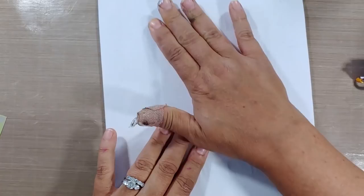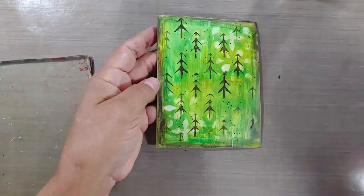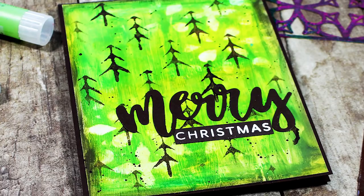Just throw a piece of copy paper over that, burnish the back, and you're good to go. That copy paper pulled up the rest of the medium from the gel plate and you can see it has a real fine little layer on there. Give it a quick zap with a heat tool and you're set — completely sealed. You could layer other gelatos and other mediums on top now and nothing's gonna move.